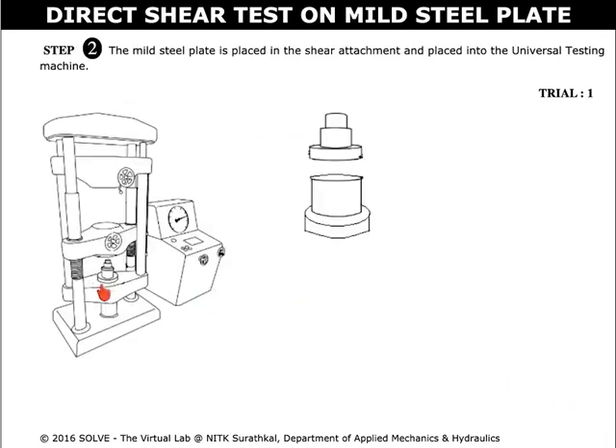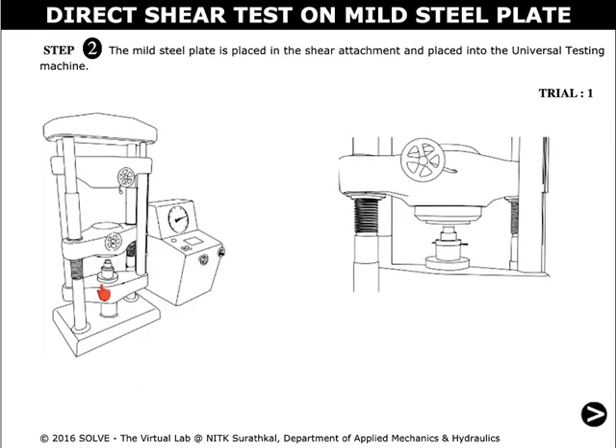Now click here to place the specimen in the shear attachment. This shear attachment is then placed into the machine. The zoomed view is shown here.